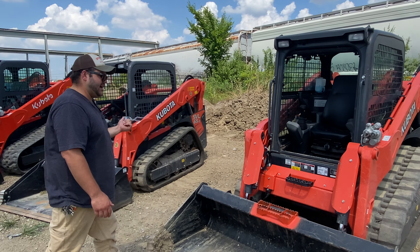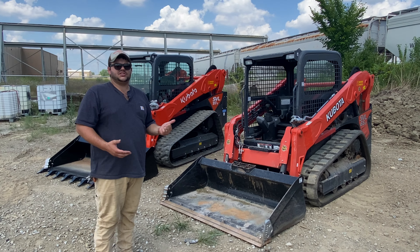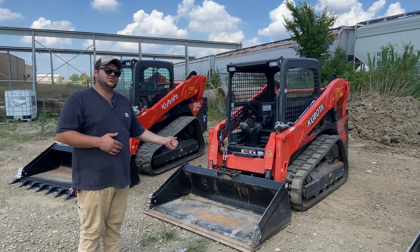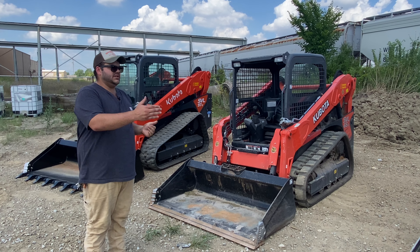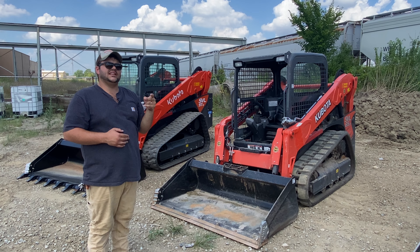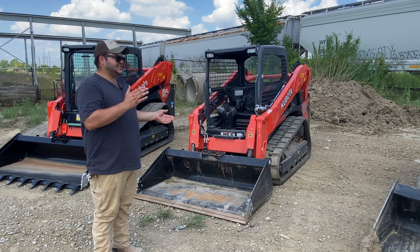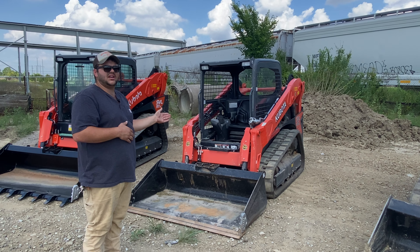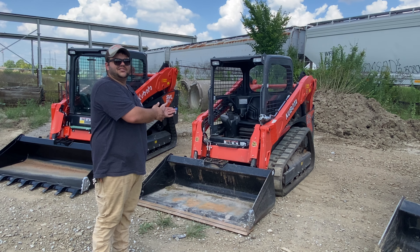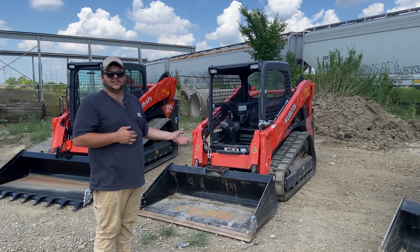Now, moving to the 65 — the reason you might get the 65 is it's a little bit lighter machine, so you don't have to have nearly as big of a truck to haul it. This machine weighs just a little over 8,000 pounds. The lift capacity is 2,100 pounds all the way to the top, so there's only a 200 pound difference as far as lift capacity all the way to the top, and a two inch difference in lift height — this one lifts nine feet versus 10 feet on the 75. The biggest difference between the 75 and the 65 is obviously the 10 horsepower, but also the weight. The 75 has a 6,200 pound breakout force, whereas the SVL 65 is about 4,600 pounds.